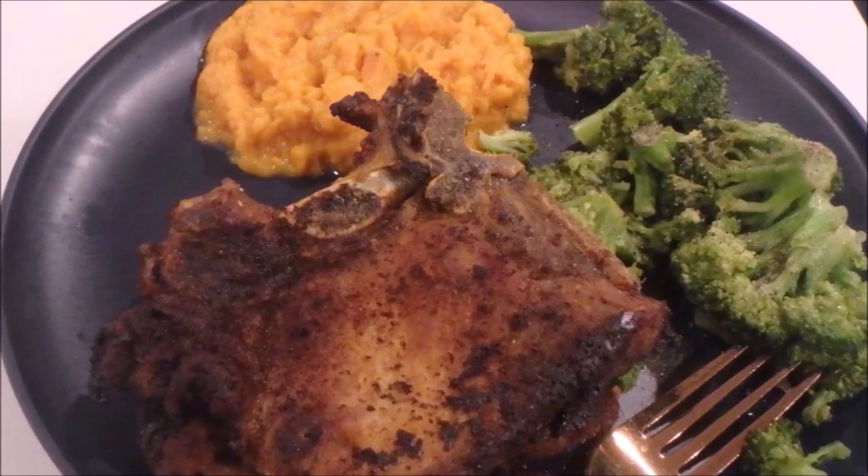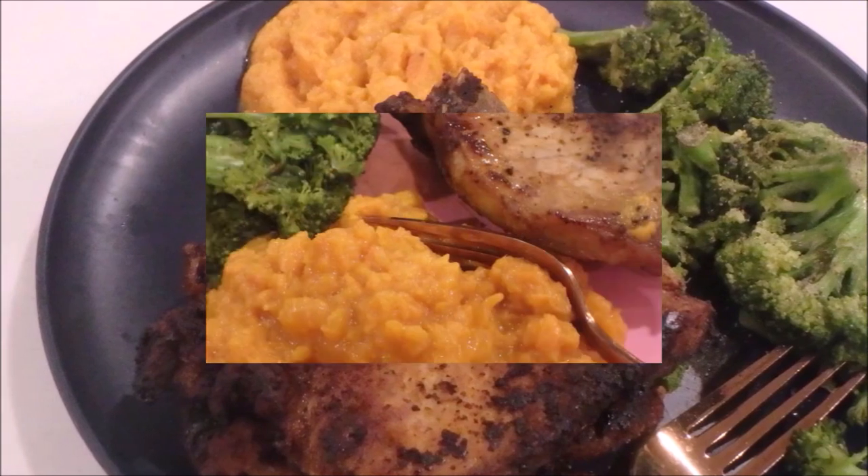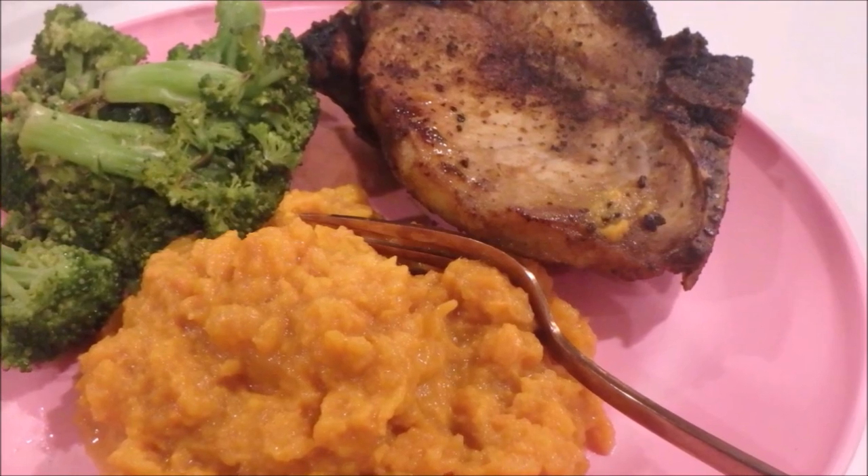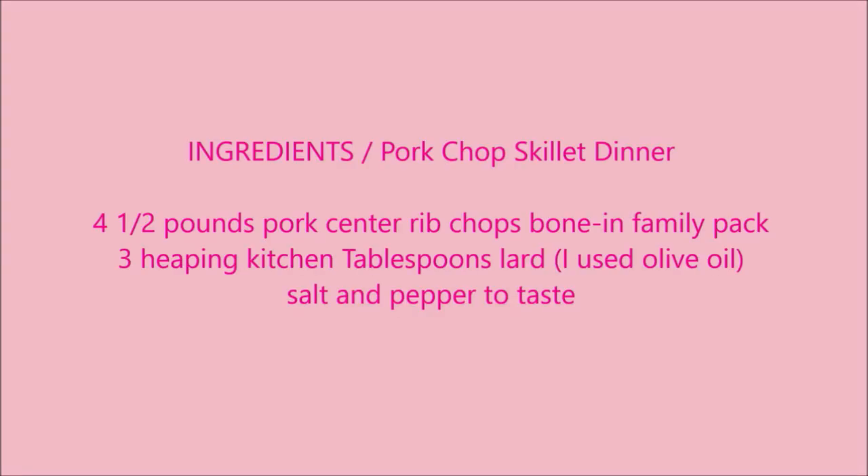Here's our finished plate with broccoli and mashed sweet potatoes. I just want to mention it said to season the pork chops with salt and pepper, which I did, but I also added Kinder's all-purpose seasoning and paprika.